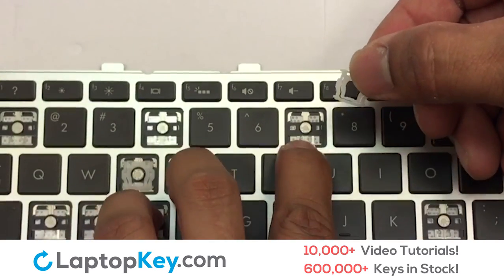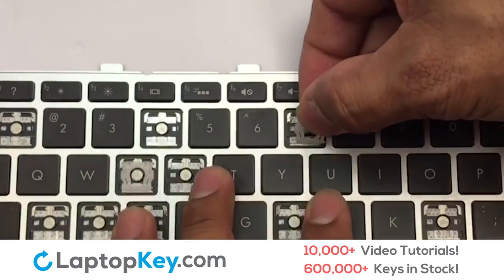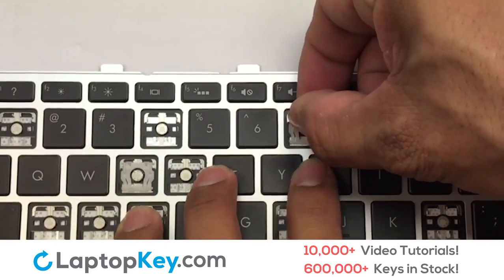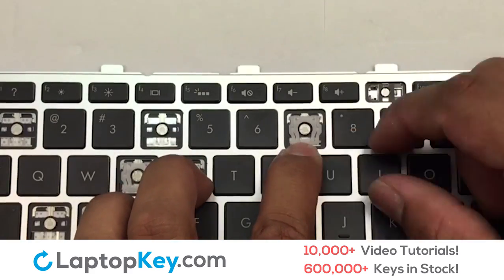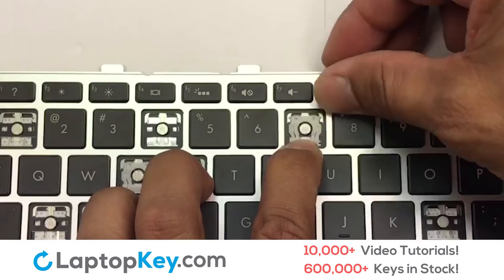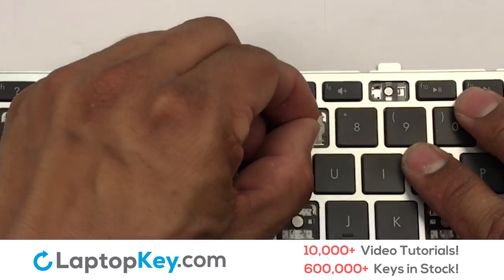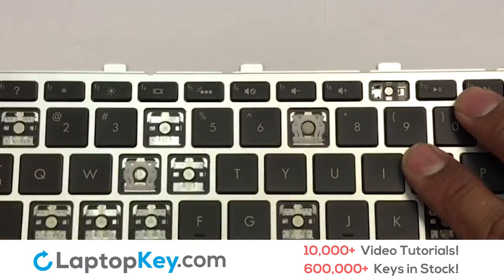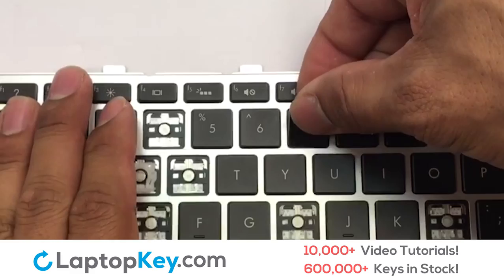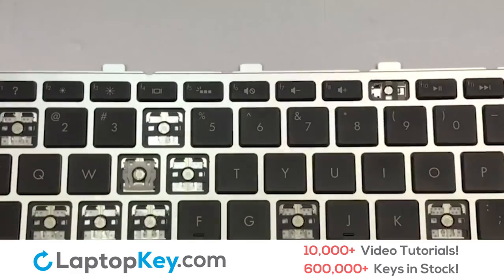Let's install the regular size key. Press the retainer clips downwards so that they attach to the metal hooks on the keyboard. Apply pressure to the upper tabs so that the key retainer catches onto the metal hooks. Place the rubber cup in the center. Place your keyboard key on top of the retainer clips. Press down to attach the key.